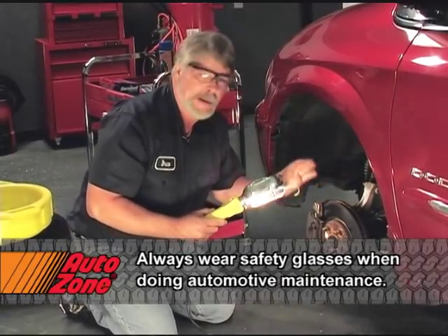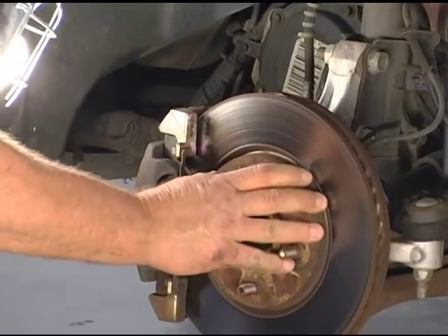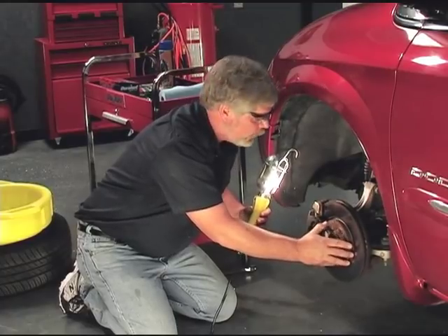Before we actually take anything apart, this is a good time to do a good visual inspection of the brake system. A couple things I'm looking for here: for one, to make sure that the brake is free. Right now the transmission is in gear so I can't turn it a complete revolution, but I can tell that it's free.